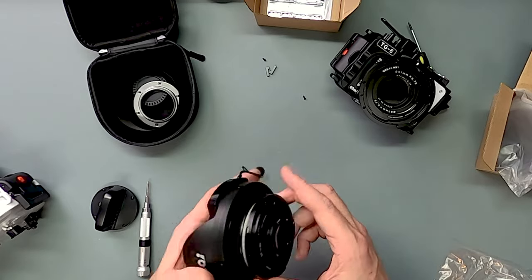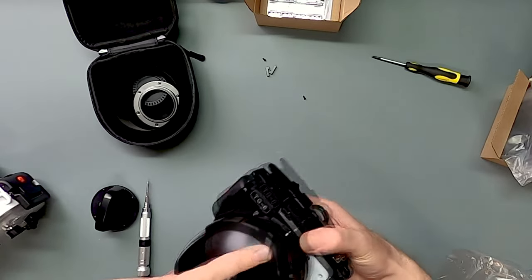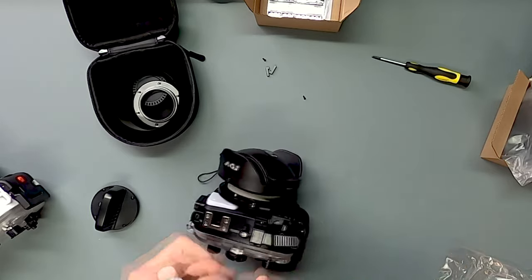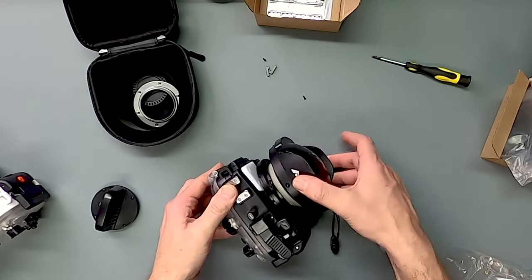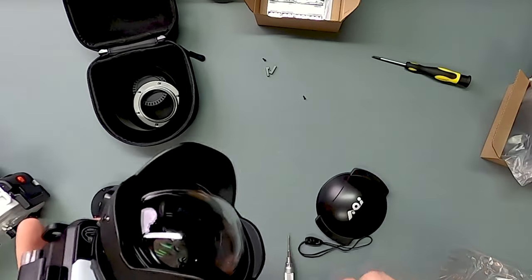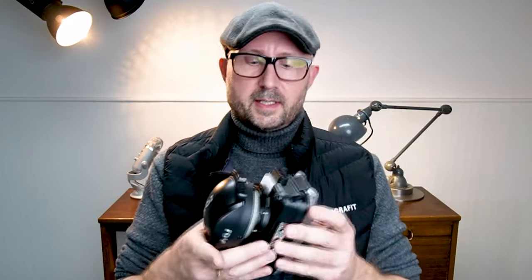Now we're actually ready for the final part: mounting the lens onto the camera. As you can see, the shape doesn't fit or sit exactly where it should initially, so this one will need loosening and repositioning. Then we tighten the screws again — and now we have the new lens sitting here. The bayonet system now functions as an easy on-and-off system.